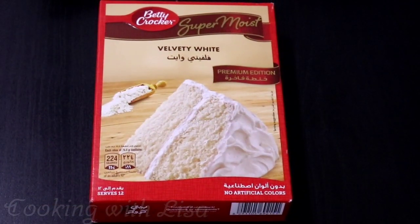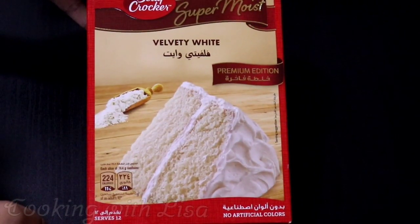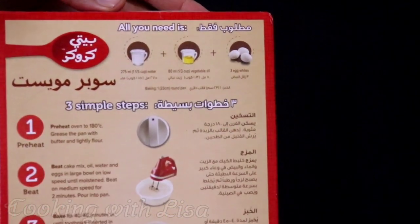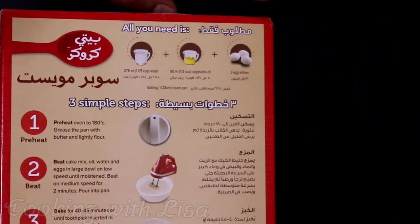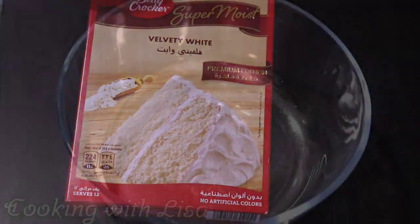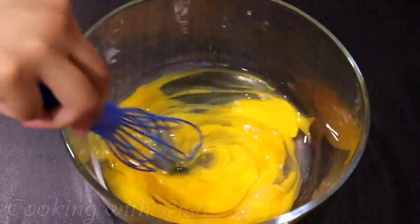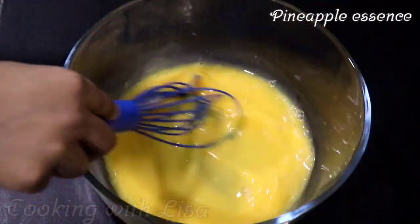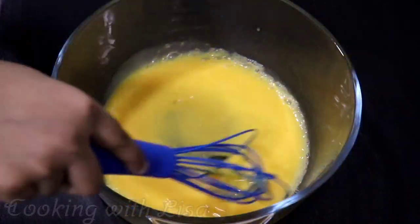Alright guys, it's time to make the cake batter, so this is the brand of cake mix that I will be using. As you can see, this brand requires water, oil, and eggs. However, I'm going to replace the water with pineapple juice and the oil with butter. Please add all of the ingredients to a bowl.